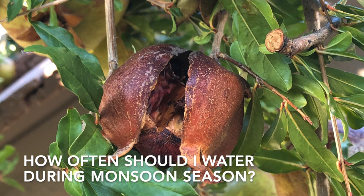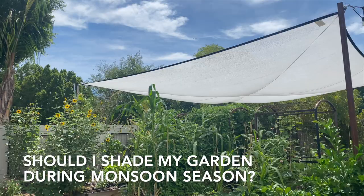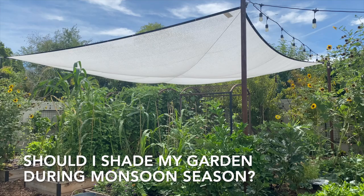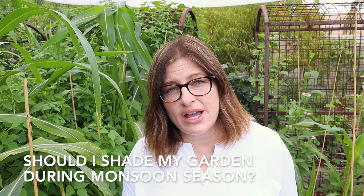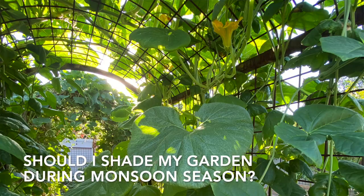What about providing shade during monsoon season? If you already have shade in place, keep that shade up — just be aware that it needs to be sturdy as we talked about with the wind. Keep it up until temperatures are consistently below 100 degrees. Once temperatures have dipped below 100 degrees, you want to give your plants access to all of that sunlight, because the days are getting shorter and the sun's angle is lower and they definitely want to have as much sunlight as possible.